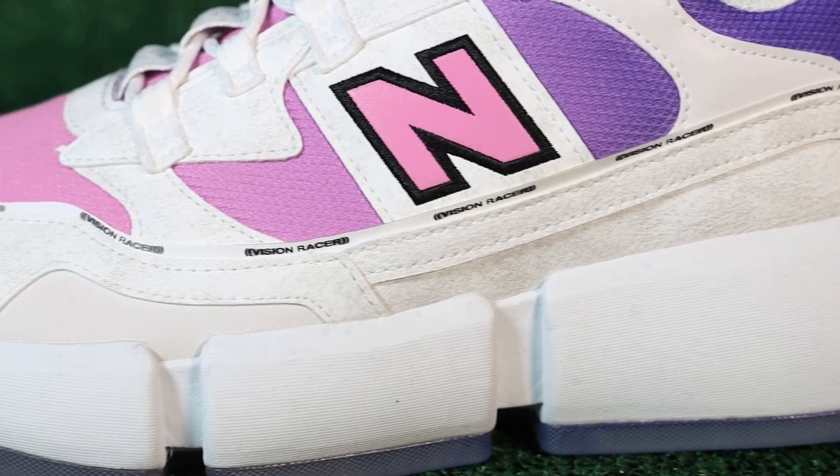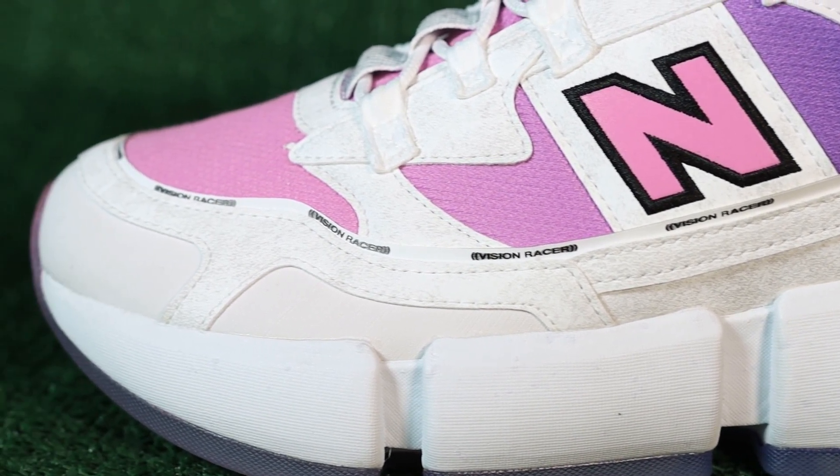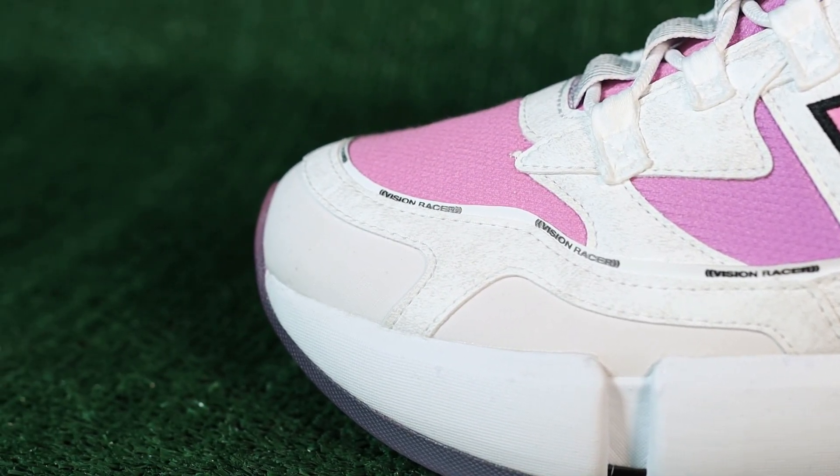Looking at the toe box, we get a strawberry milk colored pink that encompasses the toe box. It is fantastic — I love this color pink. Way, way better than the hot pink Vision Racers in my opinion.